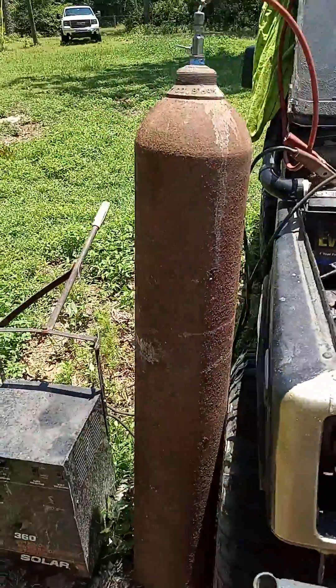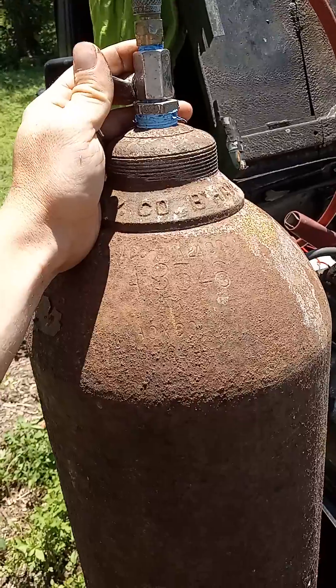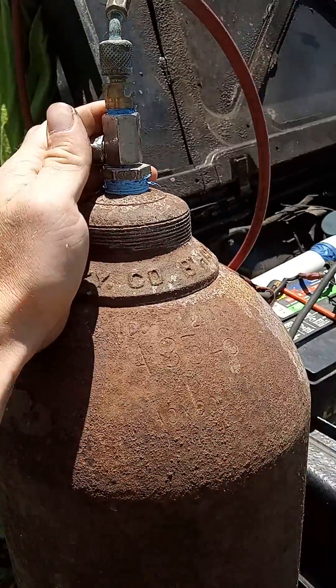Keep in mind that the hydrogen in this tank was all homemade. I did not buy this from a gas supply warehouse or anything like that.